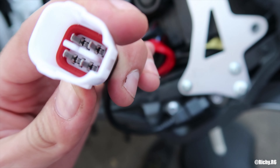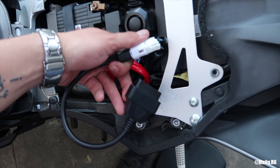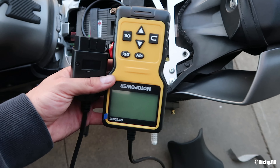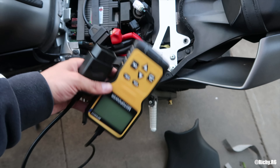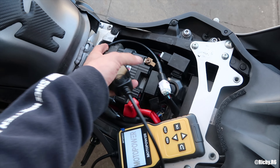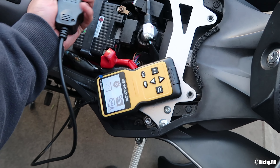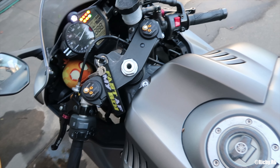Then you plug this adapter into it — BAM, one hand. Now you take the OBD2 scanner and plug it into that. You can even see it turning on because it's getting battery. However, you need to turn on the ignition on the bike.